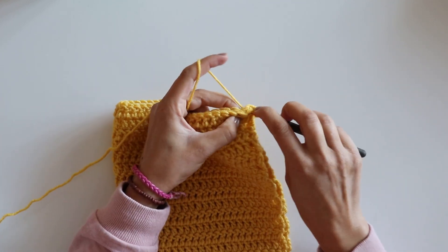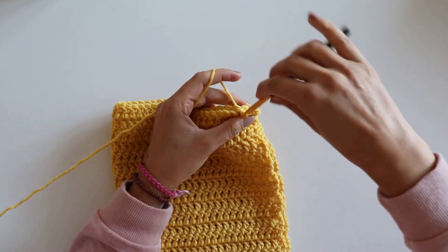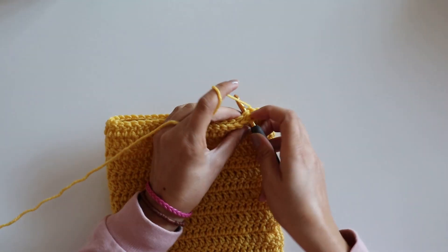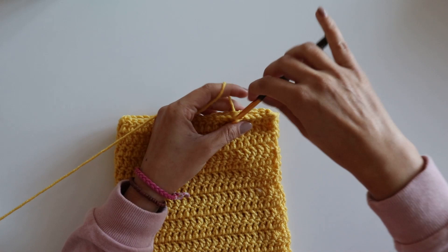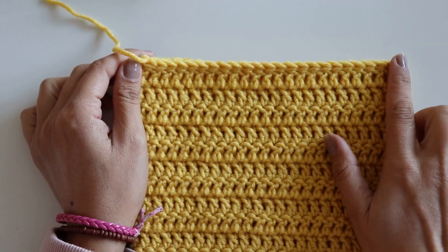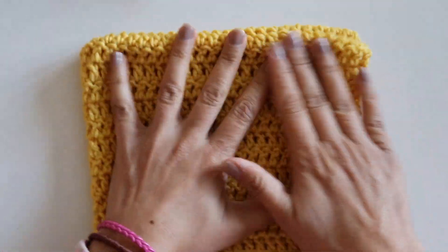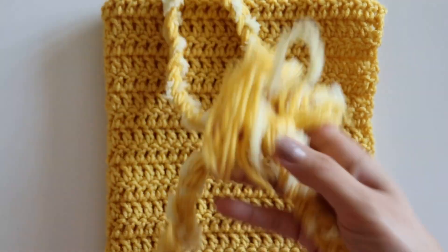Just make slip stitches like this, and don't make it tight — be careful about it. I will finish it, joining these two parts together, and turn it to the front side. And I'll make this.